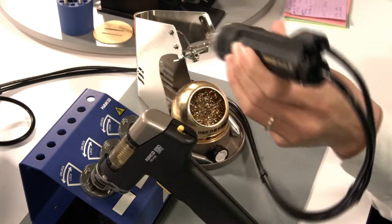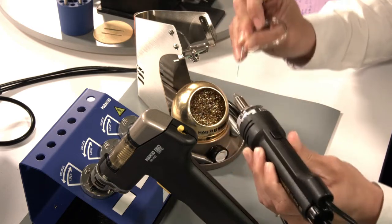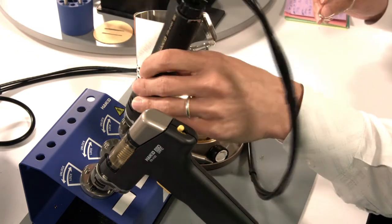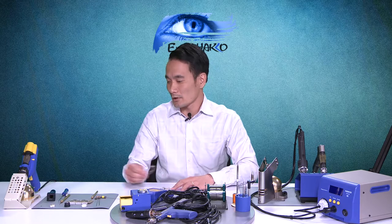Once everything is back in place, put the hand piece cartridge back and snap it in. If you're not going to be using it for a while, clean off your nozzles and tin them before you turn the station off. That covers the FR-301 and FR-410 — our newer tools. If you happen to be using some of our older stations like the 472D or the FM204s/205s, which use the FM2024 hand piece, the procedures are a bit different.